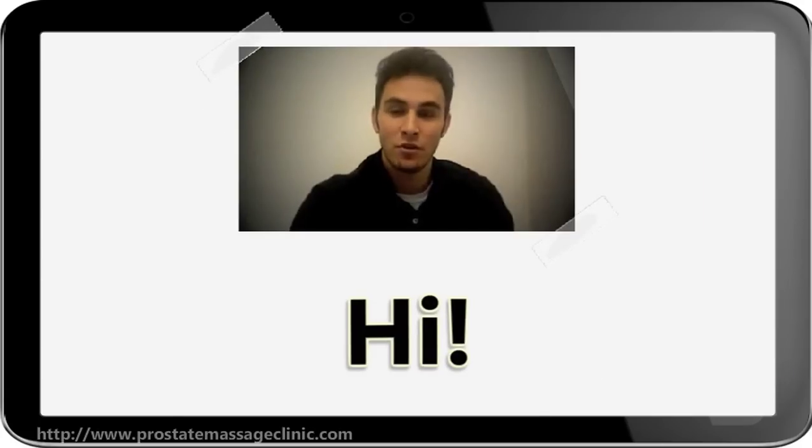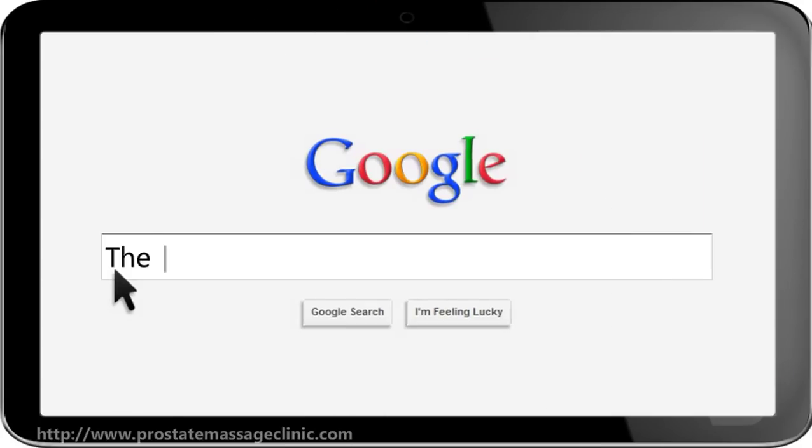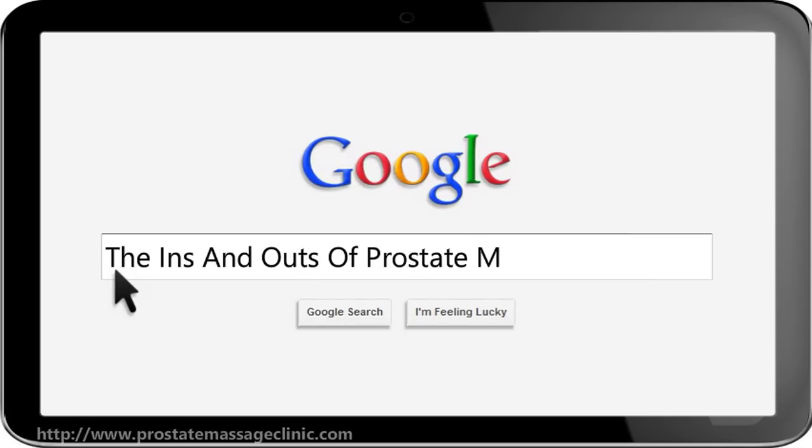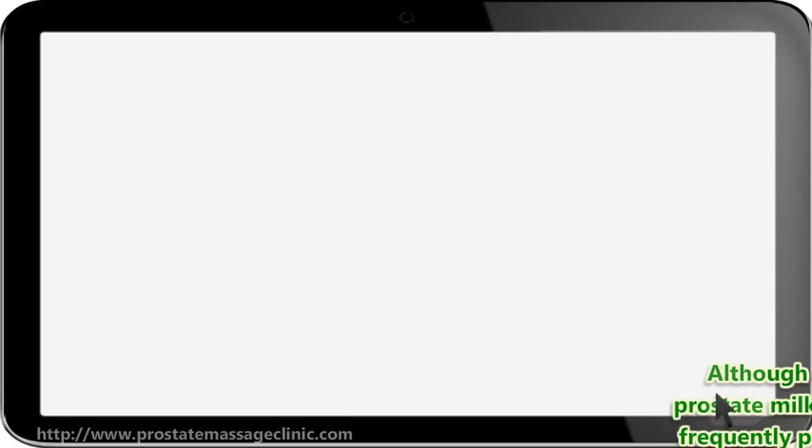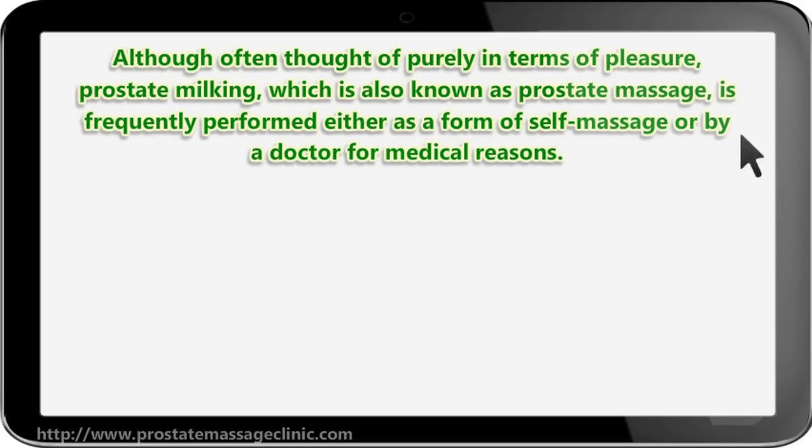Hello, I'm here to share with you some info on the ins and outs of prostate milking, or prostate massage. Although often thought of purely in terms of pleasure, prostate milking — which is also known as prostate massage — is frequently performed either as a form of self-massage or by a doctor for medical reasons.